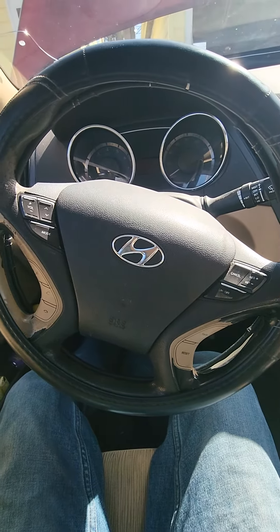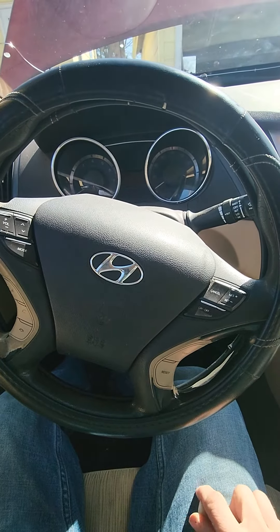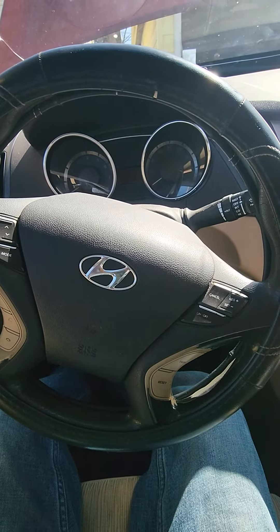Hey everybody, Adam with Dirty Digs here. Today we're going to show you how to take an airbag out of a 2011 Hyundai Sonata. This is actually my daily driver and I'm going to replace the steering wheel.